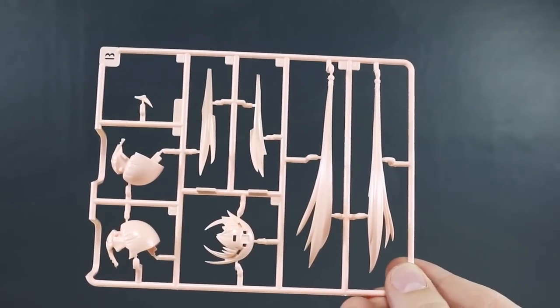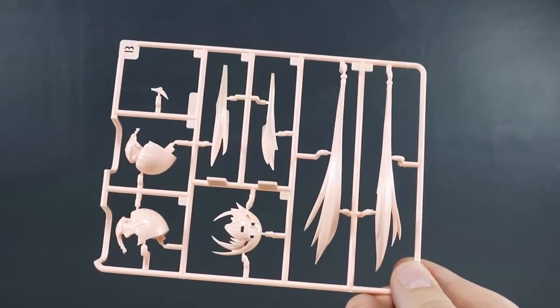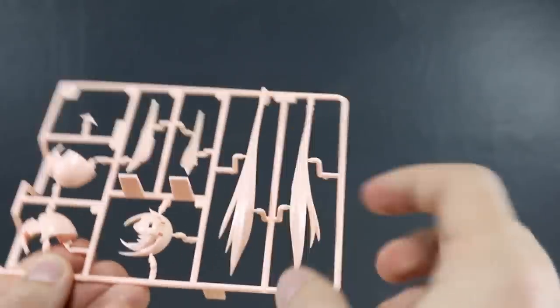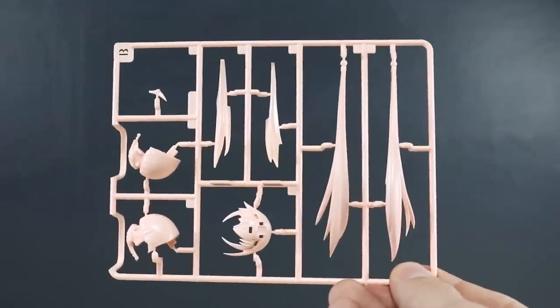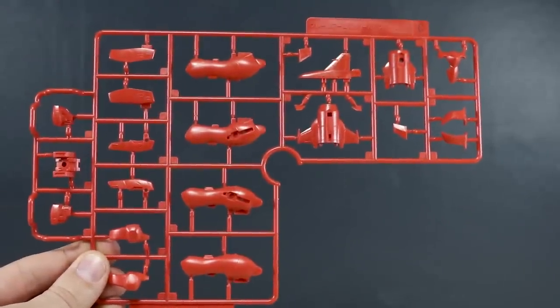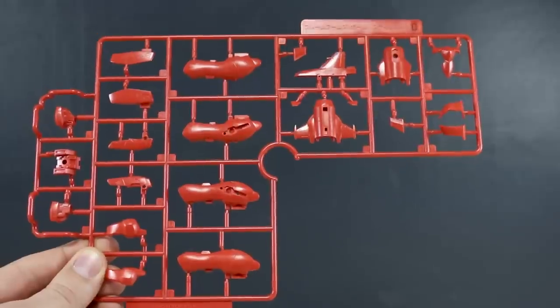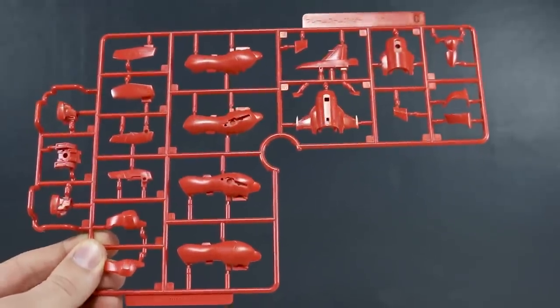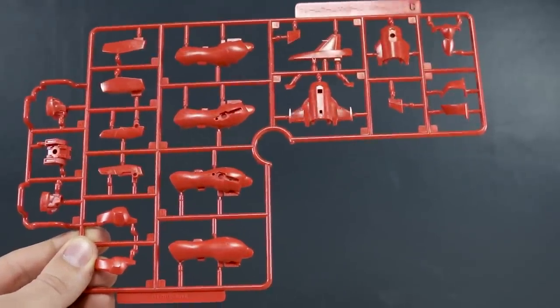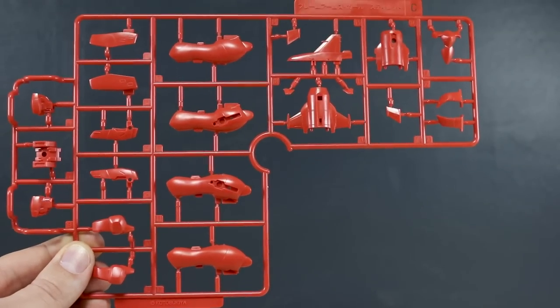Runner B is all of our hair parts, molded in a very light pink color — some very long, thin parts there for the pigtails or braids. Runner C is a bunch of red color parts. It's a really nice color red — on camera it looks a little brighter than in person, but in person it's a very slightly desaturated red that looks really nice.